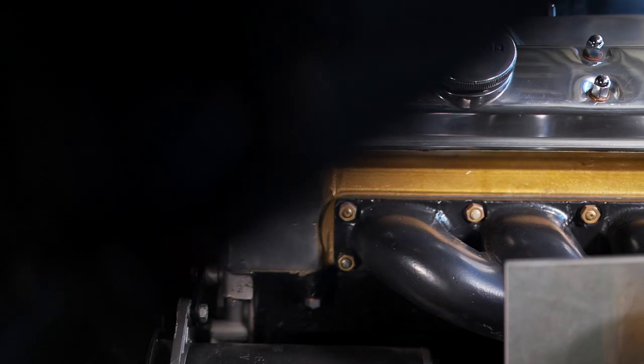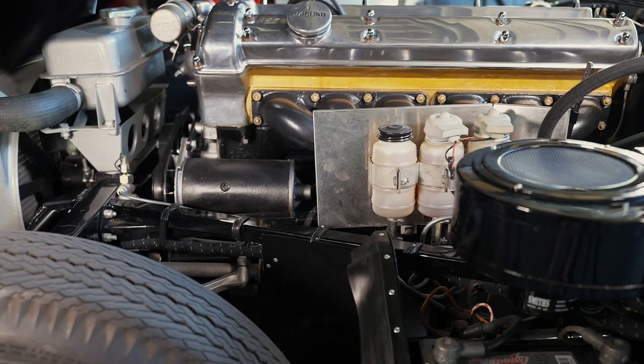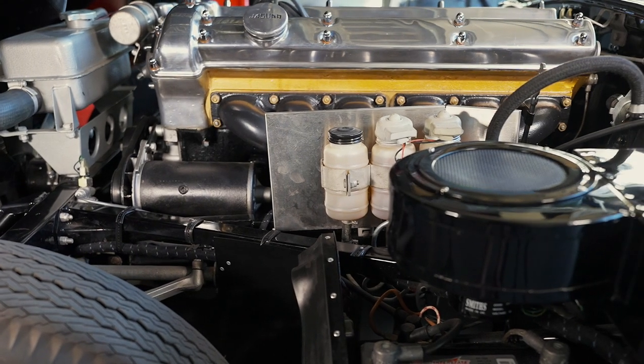We spin balance the entire lower end, which is the crank with the pulley, the flywheel, pressure plate, clutch, and rods. Everything is completely balanced.